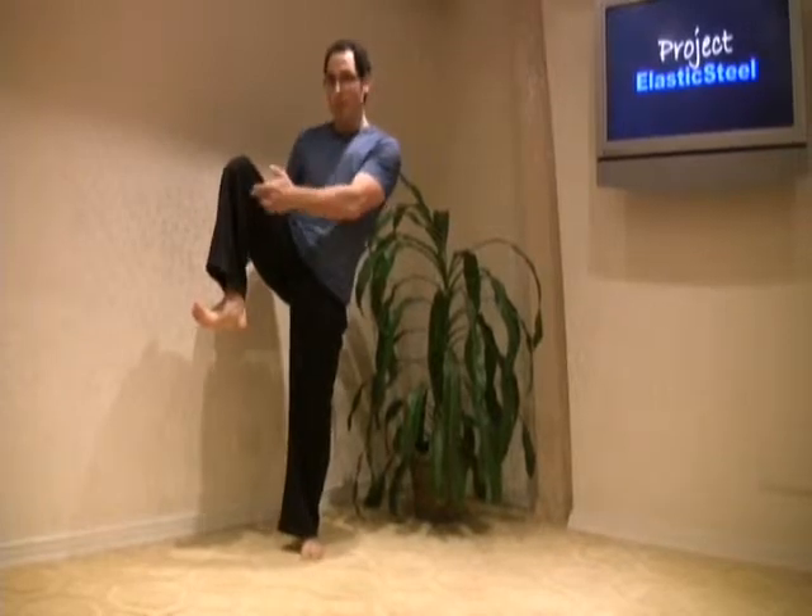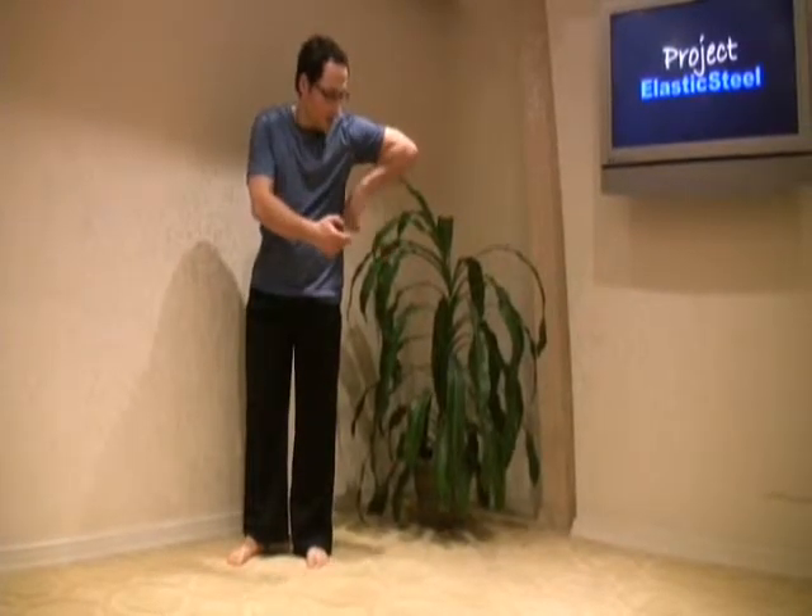Since we're talking about strength, to develop strength there, we want the upper leg parallel to the floor or lower. Obviously it cannot go any lower than parallel because then you'd be kicking your other leg. So you want the chamber here or lower. Why? The weight of the lower leg will be used as a weight and resistance mechanism to develop the flexors.